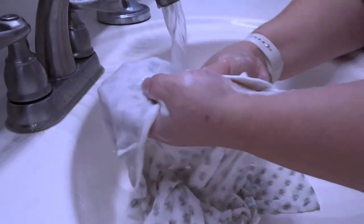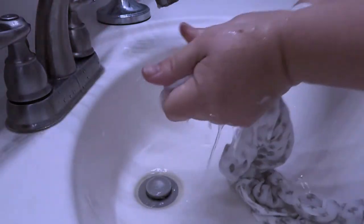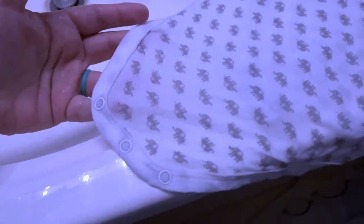Now it's time to just rinse it off. There we go — looks just like brand new, which it was about an hour ago. So then you just throw it in the wash like you would normally and it comes out beautiful.